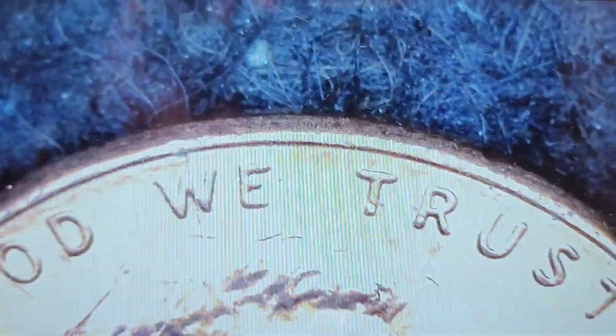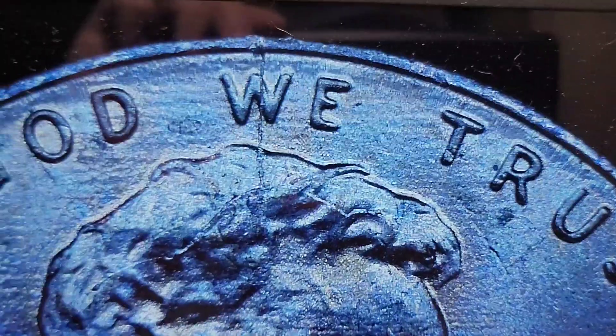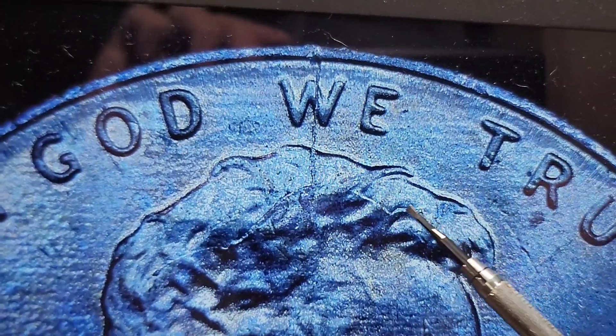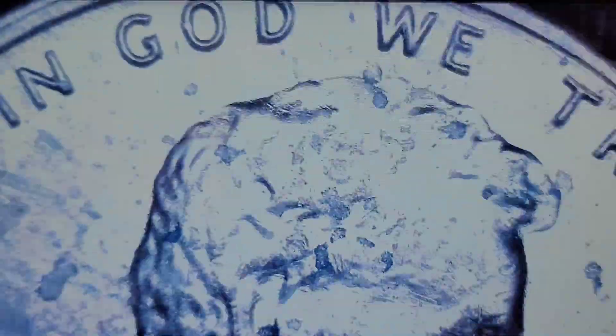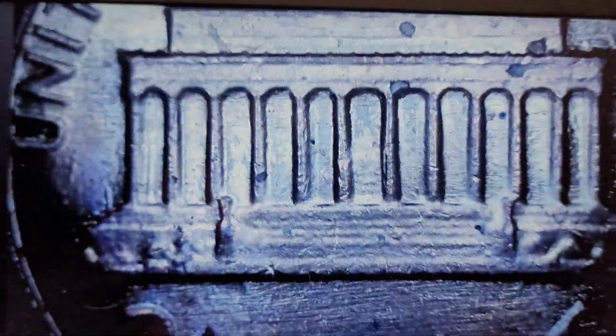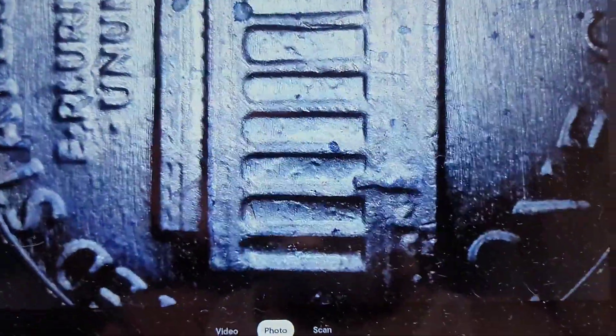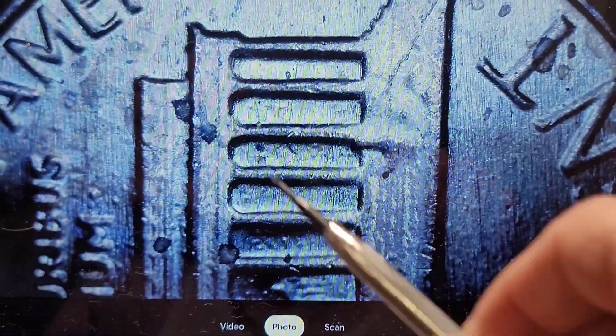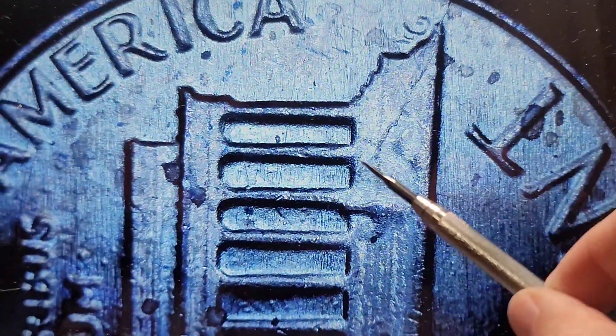It's a 2015 with a spike head — there's a die crack that runs from the rim down into the head, then it comes this way and then back that way. That's a pretty cool find. Then I have a heavily abraded 1983 — you can see Lincoln's neck is just about missing. There are remnants of a clash die on the back here, and also on the reverse you can see clashing, and a nice die crack right there.